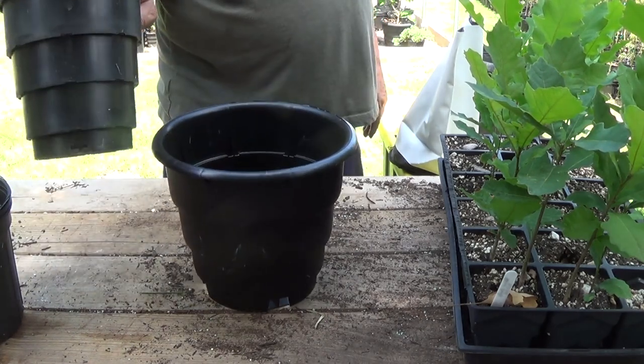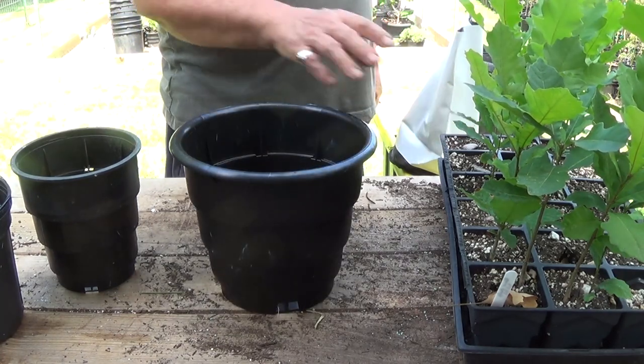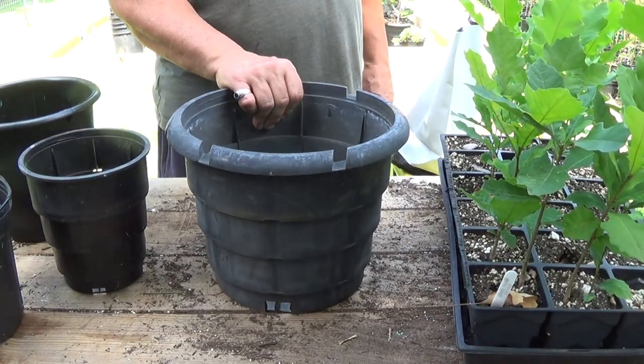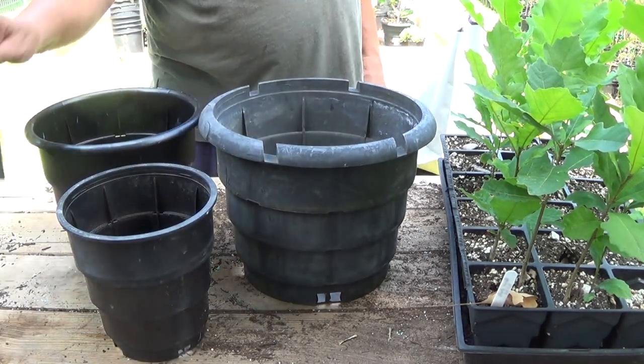I want to see if you get any difference between going straight from a one-gallon or from these 30 or 18-cell trays into either one-gallon or two-gallon, and then on top of that I'm even going to go into a three-gallon Root Maker container. So I've got three different size Root Makers and a regular one-gallon tray.